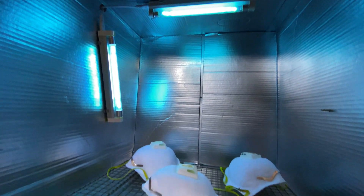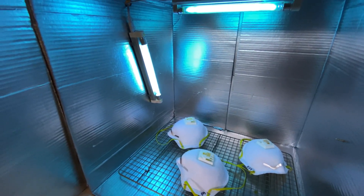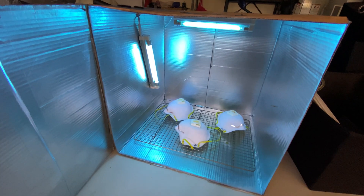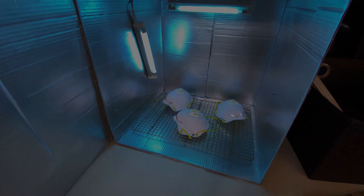That's how you can build yourself a cheap $35, easy-to-make UVC sterilizing light box. If you found this video useful please give us a like and a subscribe so you can watch more future videos like this one.